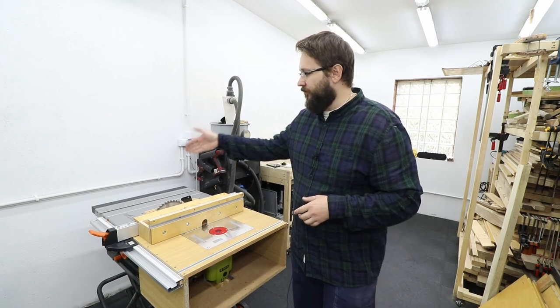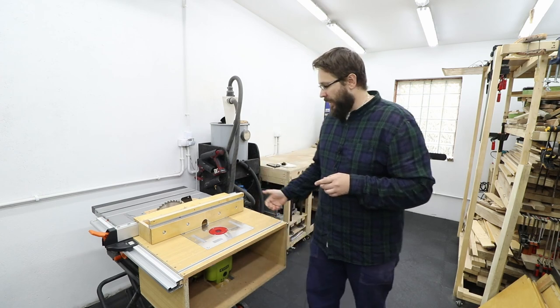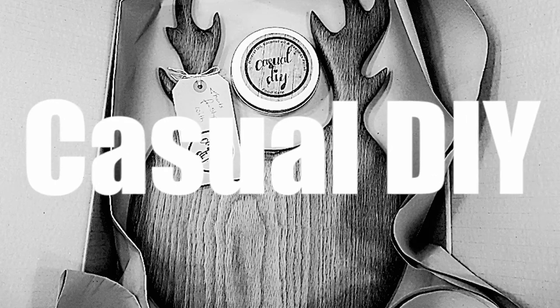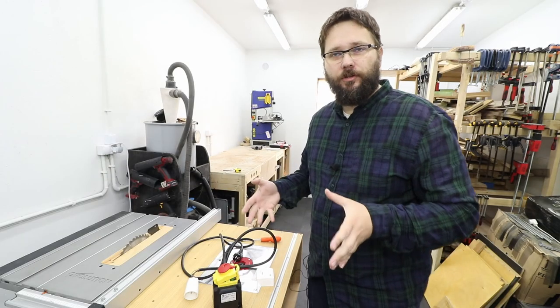Hi, my name is Tomasz and you're watching the Casual DIY channel. In today's episode we'll be continuing the project of the router table extension for my table saw. Mainly today we'll be making some storage solutions for this box, dust extraction, and installing a safety switch on the side.